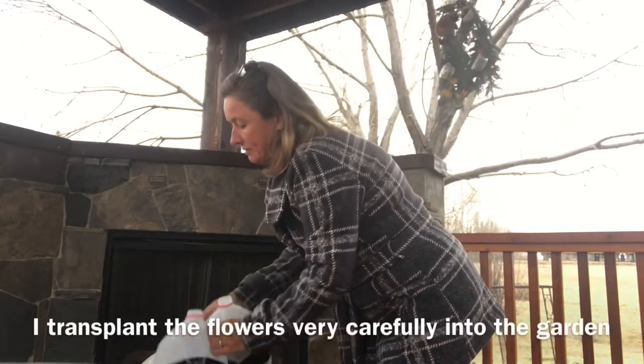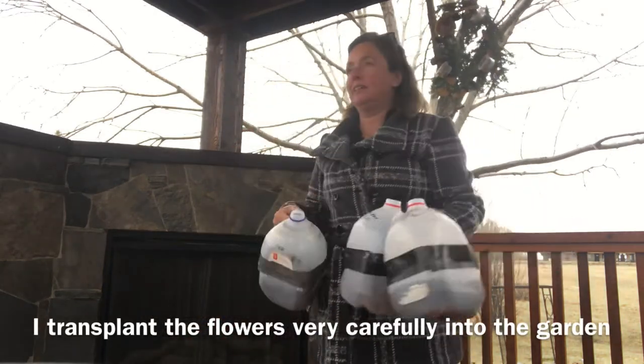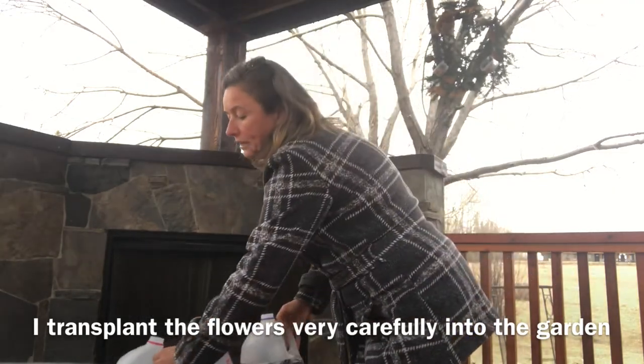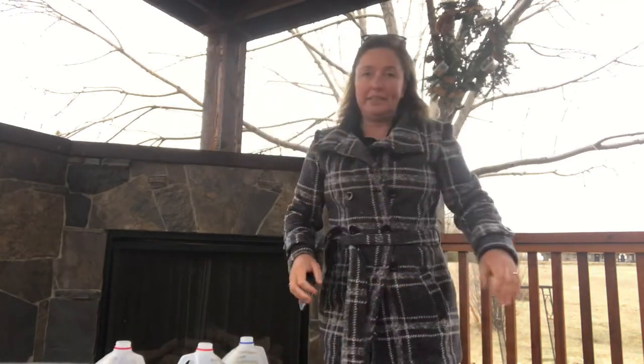I've been growing them the last few years in milk jugs. Here in southern Alberta we have an extremely short growing season where I am in particular — sometimes it's less than 90 days between frost.